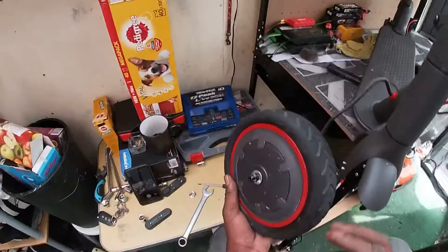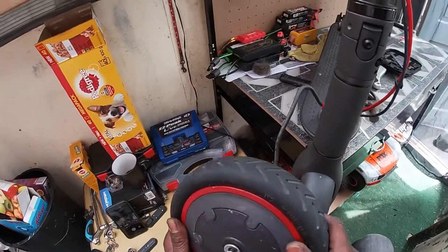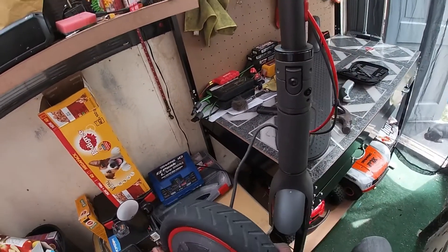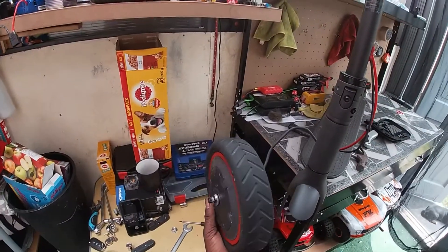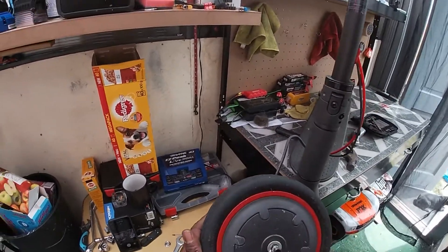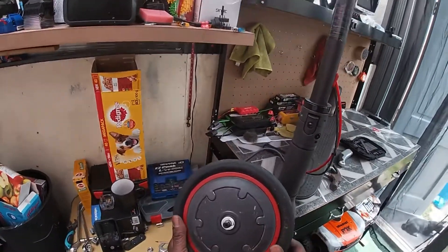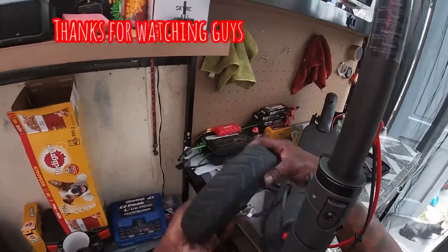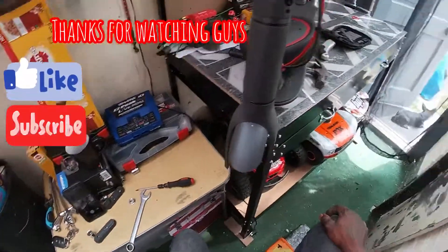This is how you take it off. What I have to do now is change this tire — take off this one and put on another one. I'm going to update you guys with that video after I replace it. I'm getting one of those tubeless tires, the hard ones. It makes it easier and saves you from getting punctured all the time.